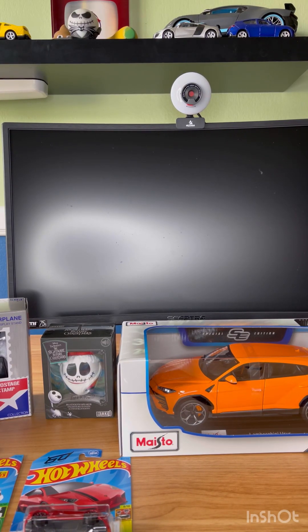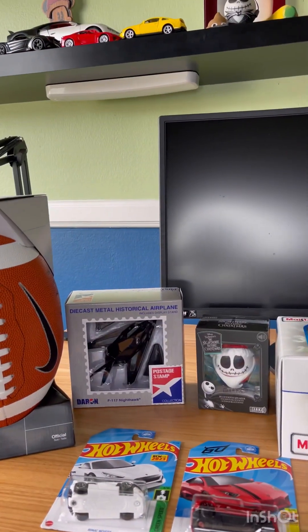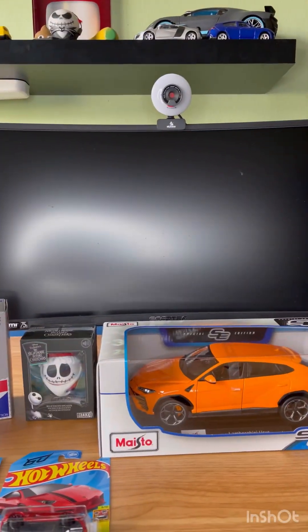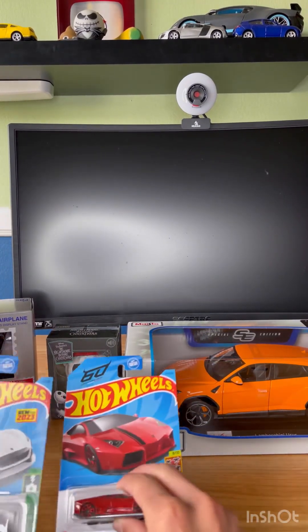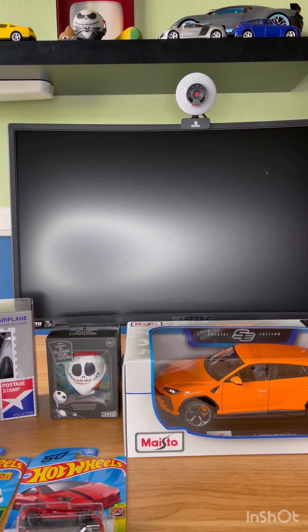Hello everybody and welcome back to another video. Today we are going to be unboxing some cars. We got an airplane model, a Nike football, another Bitty Boomer, and two Hot Wheels that we need to unbox.